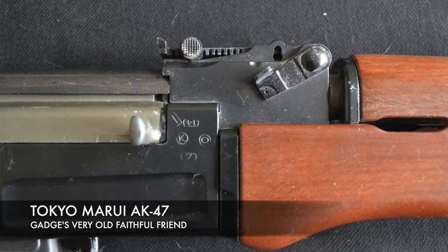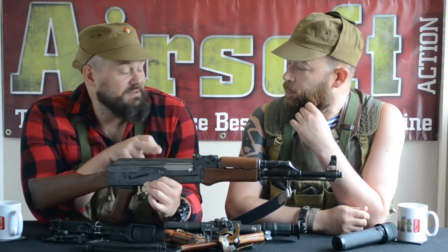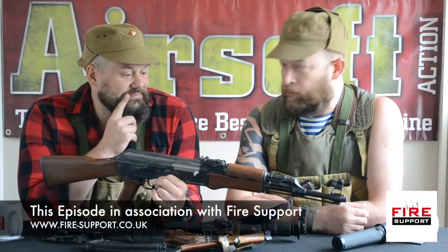Ian from Forgotten Weapons' YouTube channel has got a series of videos on the development of the AK that are really good. Basically, the AK was a complete mash-up — the locking system is from a Garand, and the long-stroke gas system is from a Tokarev. Mechanically inside it's got very few working parts: the sear, the return spring, the bolt carrier, and that's probably about it.